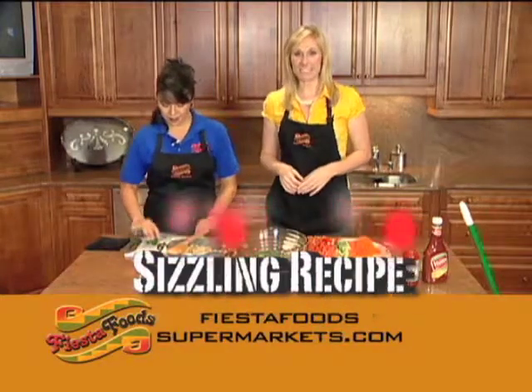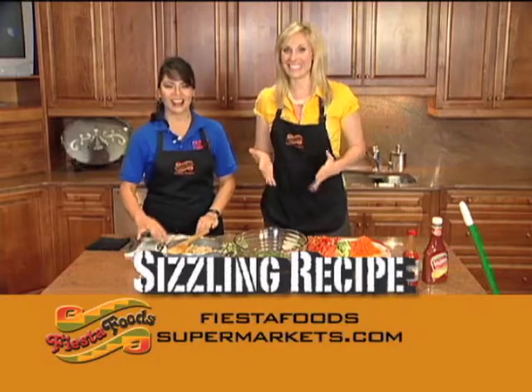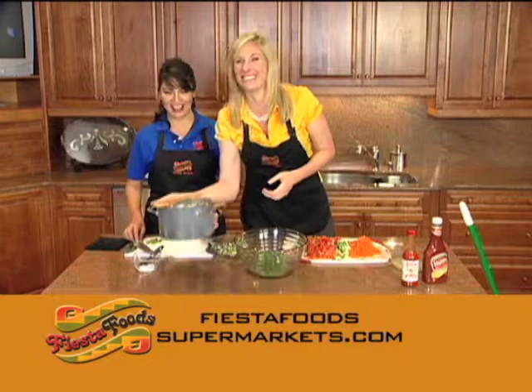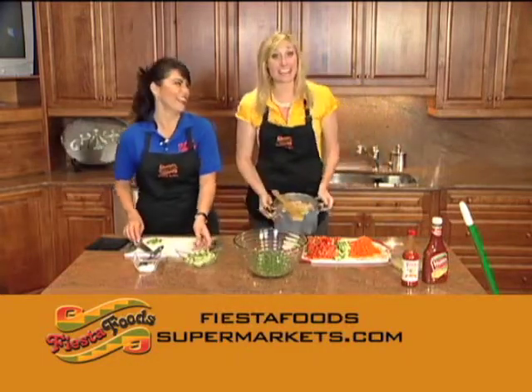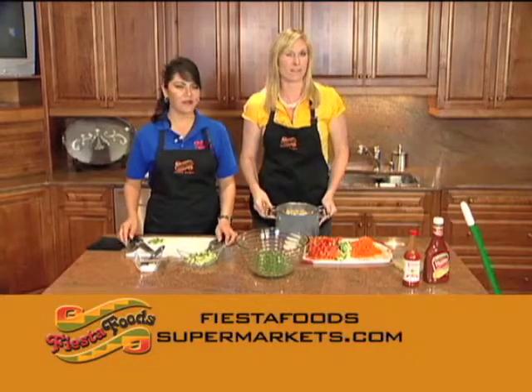Welcome back to Fiesta Foods Sizzling Recipes. Today we are marinating more than we're actually sizzling, and if you missed the first part, it's probably a good thing. We had quite a few shenanigans in that first part, so just log online at FiestaFoodsSupermarkets.com — you can get the recipe there and get all caught up.